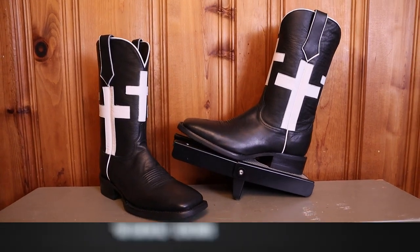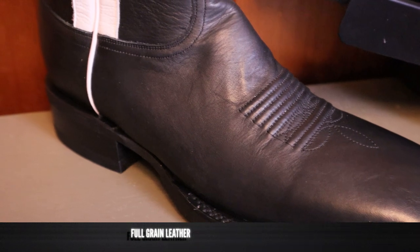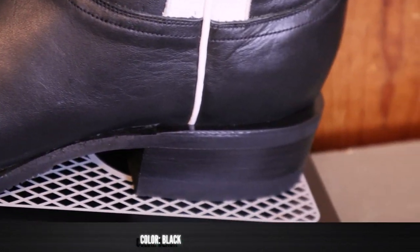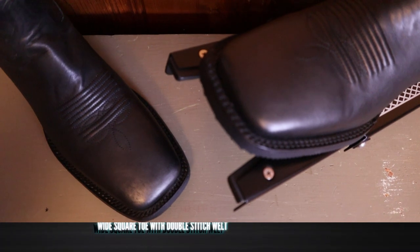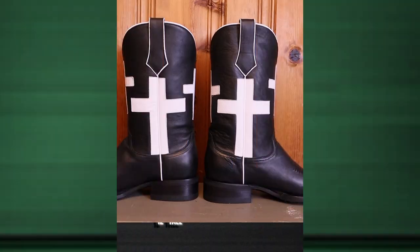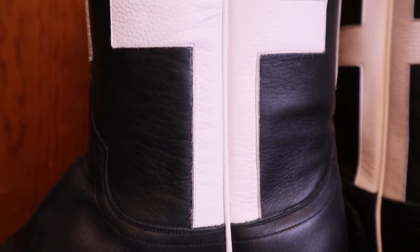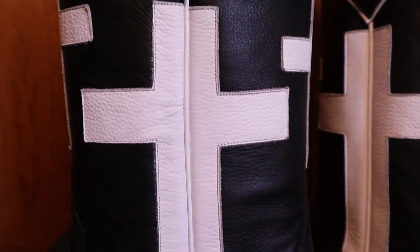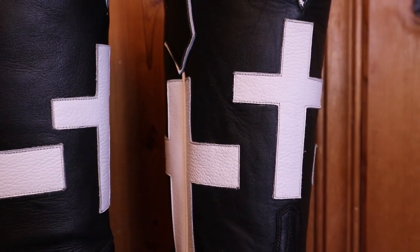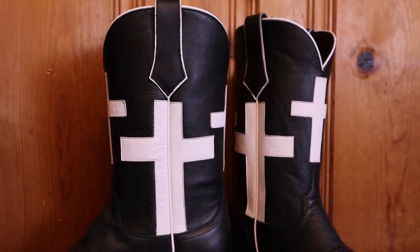This is the I Can Do All boot from Clyde Boots, and it features full grain cowhide leather on the foot, counter, and shaft in black. It features a wide square toe with a double-stitched welt, and the stitching color matches the welt color, which is a little different than what we normally see. It comes in at 12 inches tall with white overlay crosses on the shaft. The inspiration for this boot comes from Christianity, and the name comes from Philippians 4:13 — I can do all things through Christ who gives me strength.